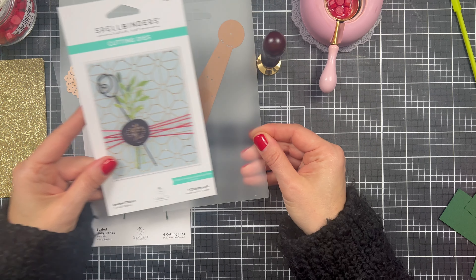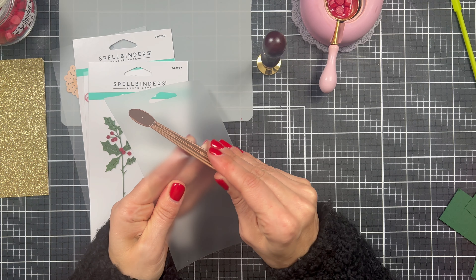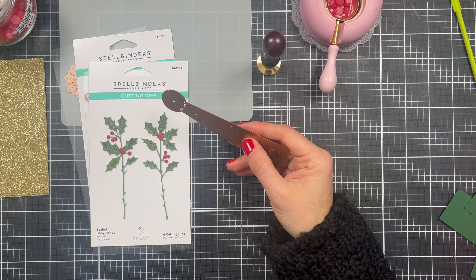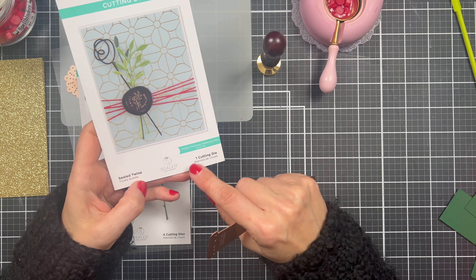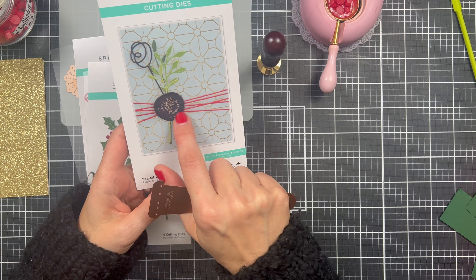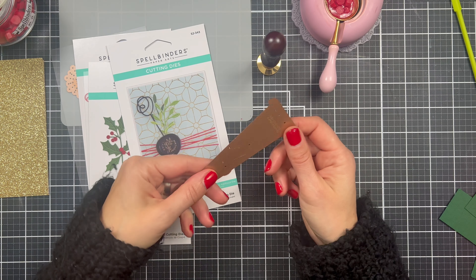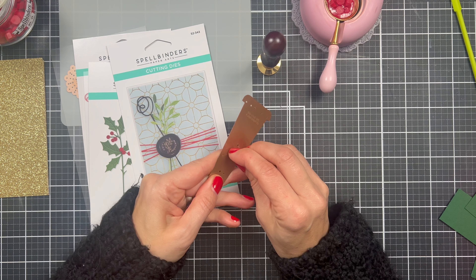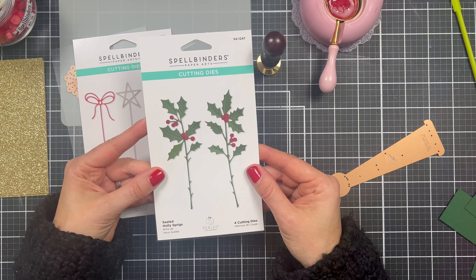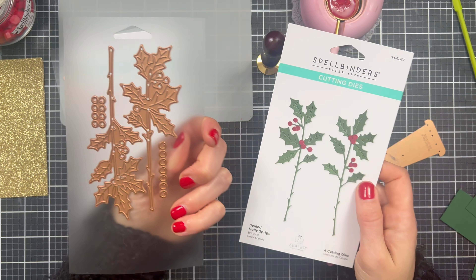I think these came out last year and I haven't had a chance to use them all, so they're brand new to me. This particular one is called Sealed Twine, and it's going to cut these little lines that almost look like twine. Since it's Christmas, I'm going to use Holly Springs — these are awesome, there are a couple of them in here.